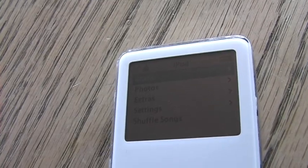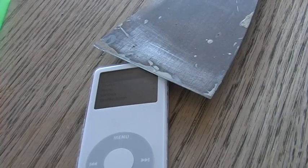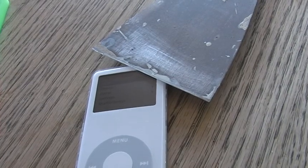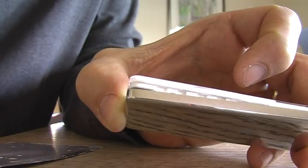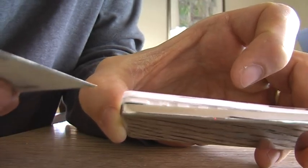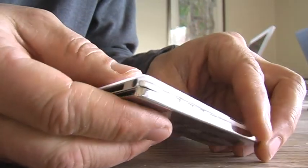Here you can see it on the screen — a little lock symbol. And here you have the tool I used to open it. Most people would use something plastic, but it has to be very thin and sharp to get between the metal back and the plastic front.